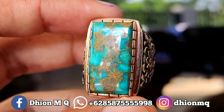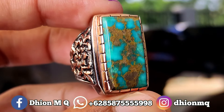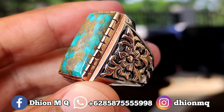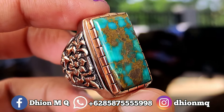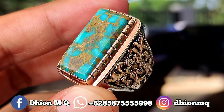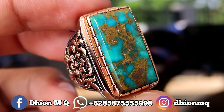Harganya di 4 juta, wajib di nego, negonya santai saja, jangan di nego satis. Ini modalnya sudah tinggi. Untuk kategori batu biru persia lawasan yang dimensinya masuk ke medium, kurang lebih panjangnya di sekitaran 27 mili, lebarnya di sekitaran 13 mili, kemudian untuk tebalnya kurang lebih di sekitaran 8 mili.